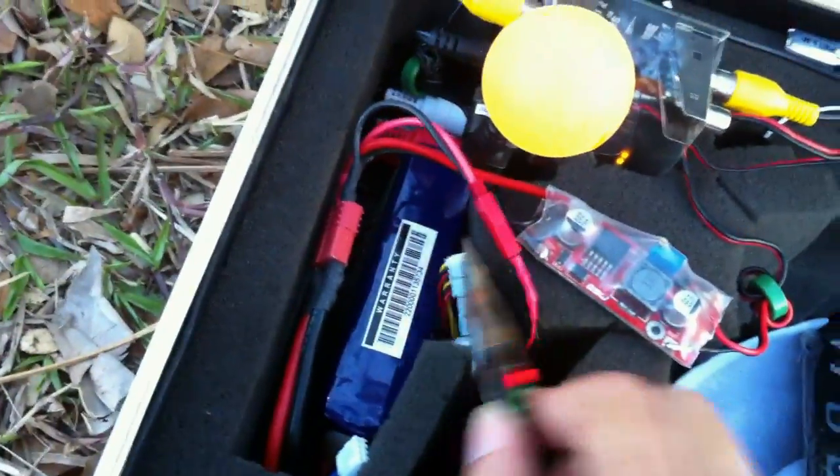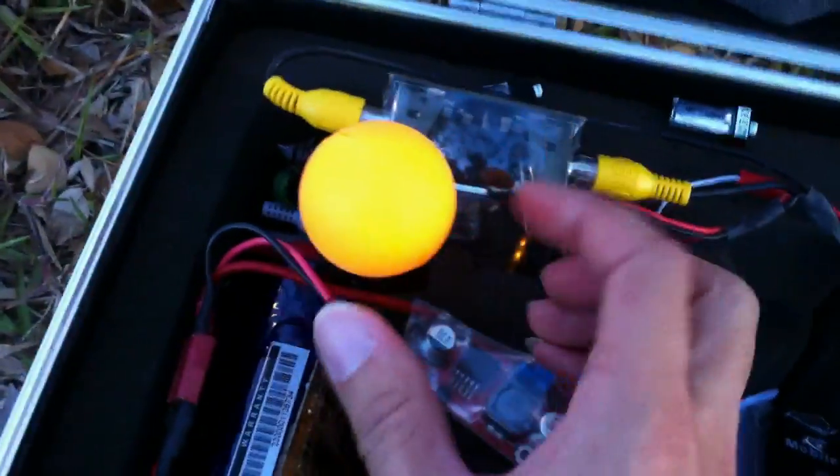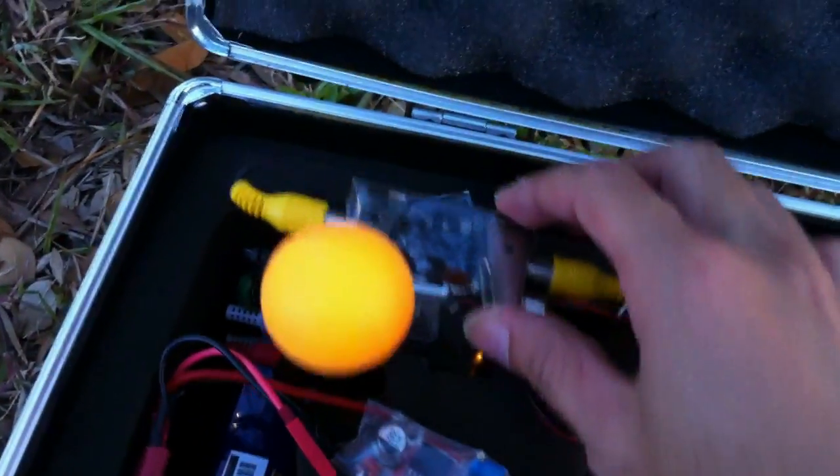VVR recorder, that 3 voltage regulator, the relay, cloverleaf, diversity drive.